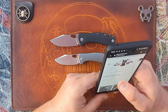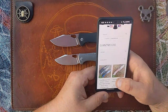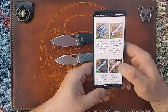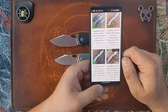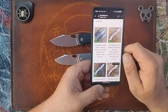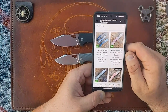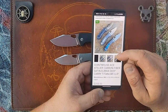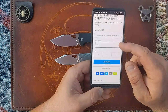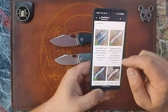Where I think you get good value — and I don't have an affiliate link by any means — but Lynch Northwest is a Giant Mouse dealer. For an extra $10 you can get the green canvas micarta with a Lynch Northwest deep carry clip for $225, or red canvas micarta for $225, or step up to carbon fiber for $255. Those come with a Lynch Northwest deep carry clip, and you can even upgrade to one of their carbon fiber clips.